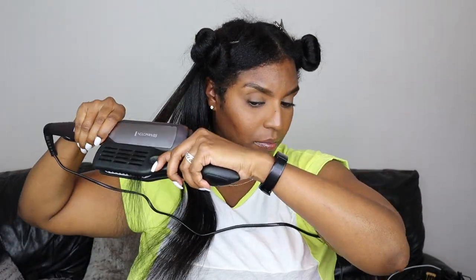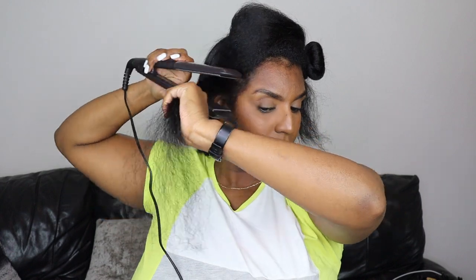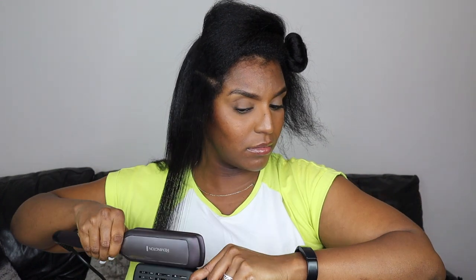I really do like the results of using the straightening brush instead of the fine tooth comb. It just left my hair feeling more silky and smooth because there are way more bristles in the brush compared to the comb, which means more tension is provided, resulting in a smoother, silkier result.